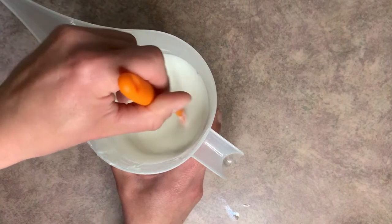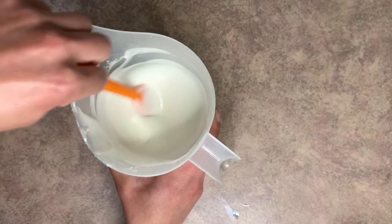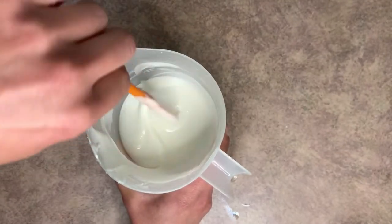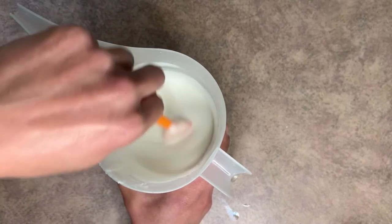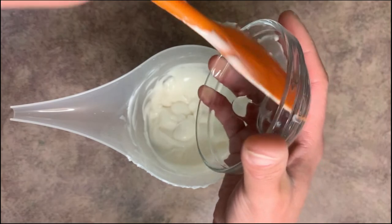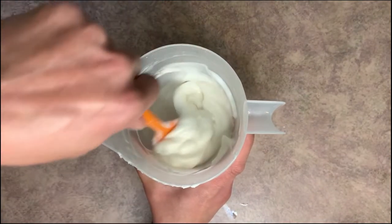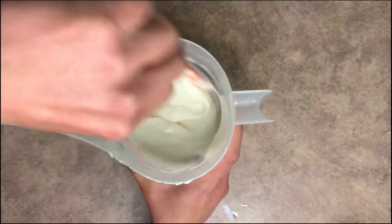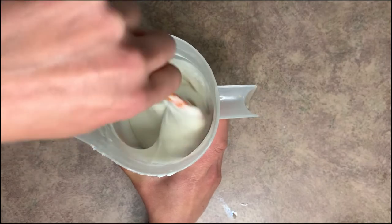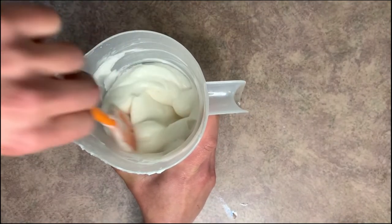Before we can add our preservative, we have to allow it to cool. You're not going to want to add the preservative until you're at about 120 degrees Fahrenheit. Really anything over that is going to be too warm and you're going to compromise your preservative. I like to just stir it a little bit — you can really just leave it sit for a few minutes while it cools down. Once we get to 120, we'll go ahead and add the preservative. Now you might be wondering if you have to have a preservative — and you do. Anytime we're using water in a formula, you have to have a preservative, otherwise you're going to be growing some pretty nasty stuff in here really quick.